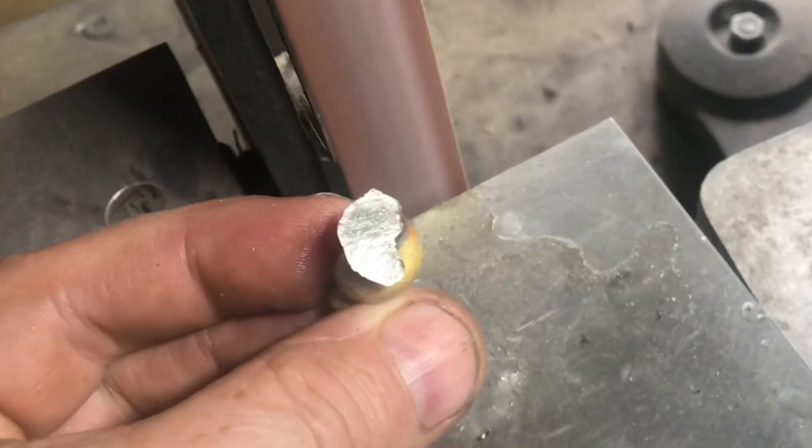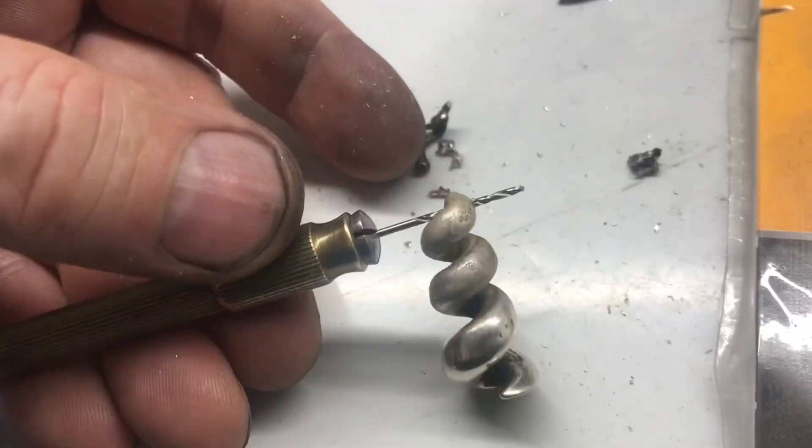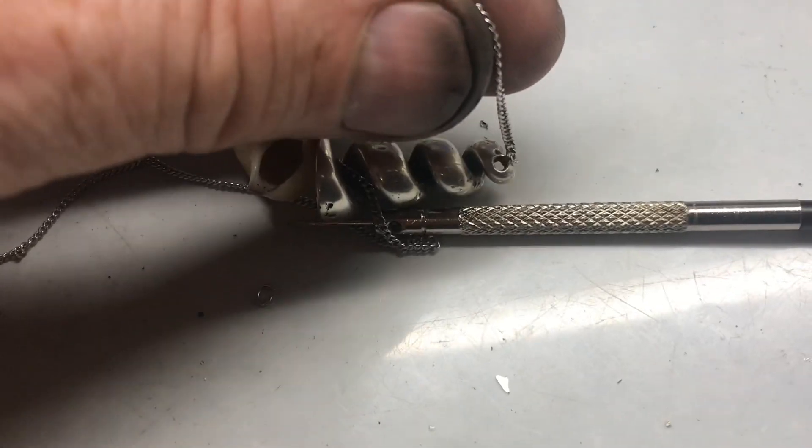I want to leave everything as natural as I can, but I'm going to shine it up. Because of sterling silver, it's going to shine up like a mirror. Then I'll take a drill and run it through so I can put it on a silver chain. Now I've got a piece of jewelry with a story to it.